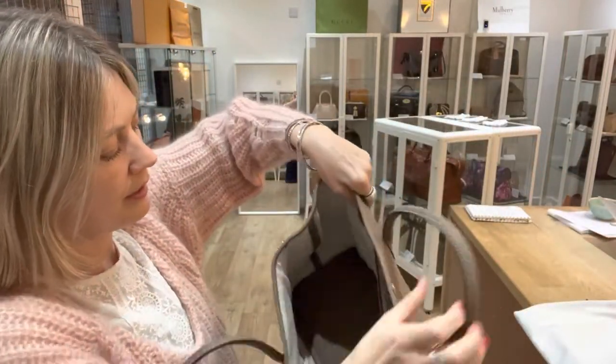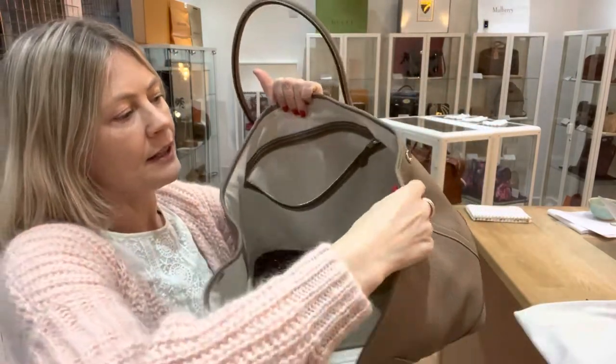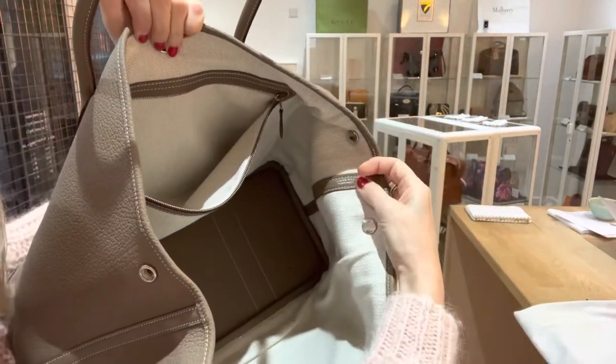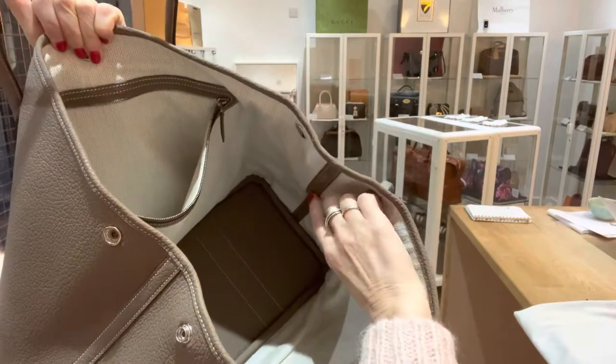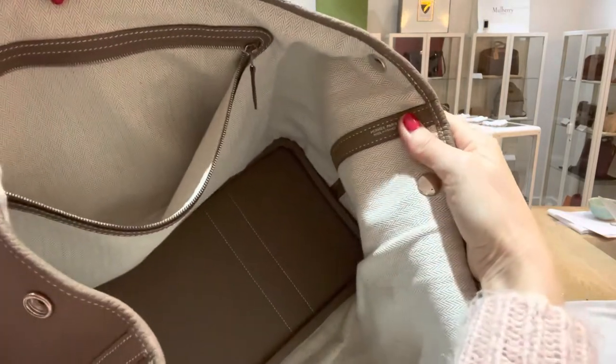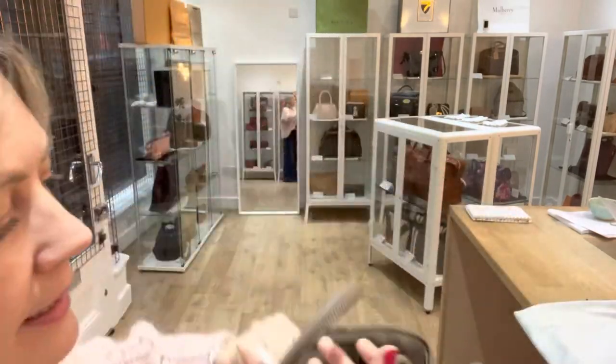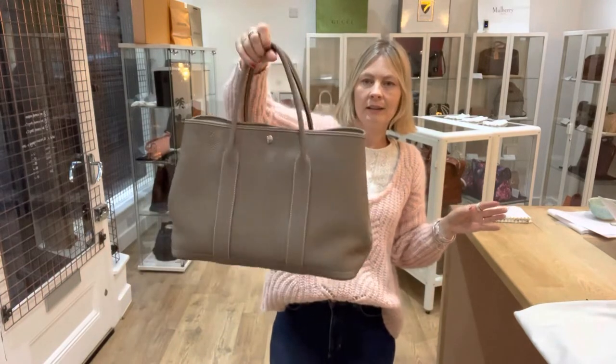We've also got a zip pocket on the inside. The Hermes stamp is on the leather tab inside there. The date codes are all down there — they're to the left of the writing. It is an A, so it's a 2017 bag.